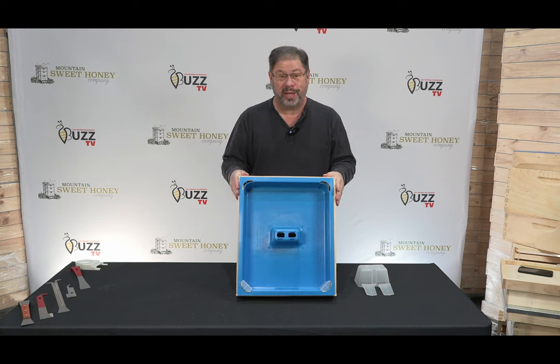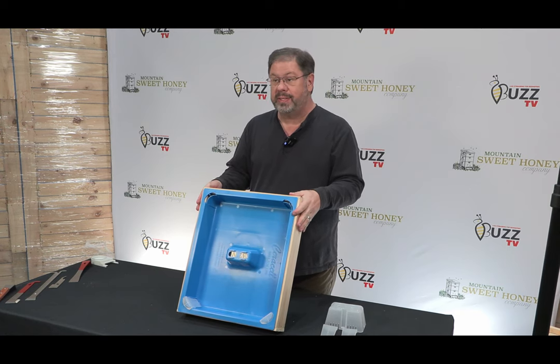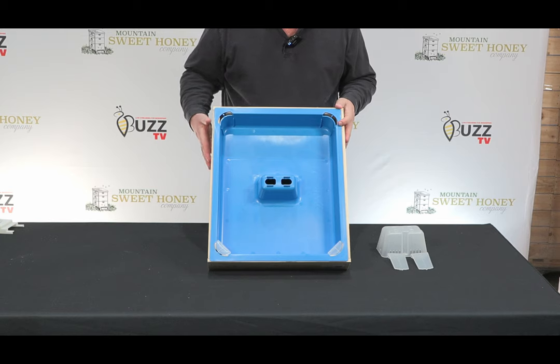Folks, there's one thing I get very excited about, and that's the Cirrusel top feeders. I want to go through this top feeder with you here today. It has five access points, one on each corner and here on the center.